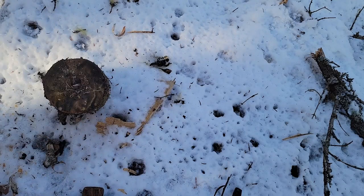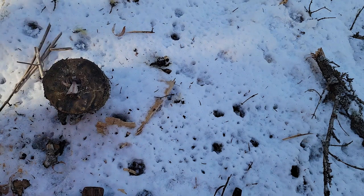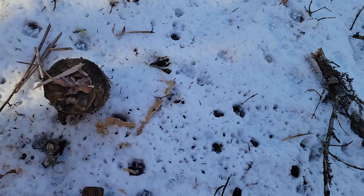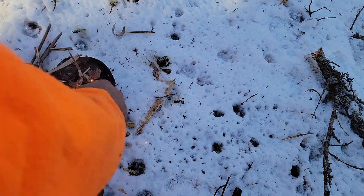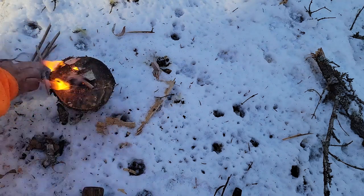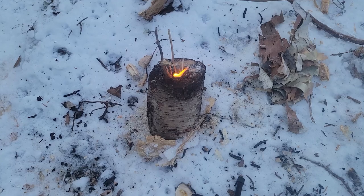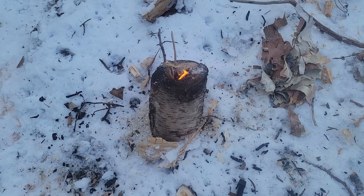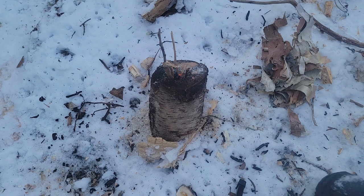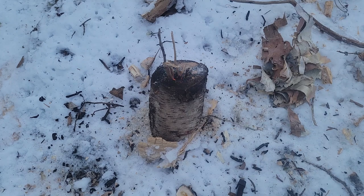Once we have both holes screwed in — one in the top and one going to the side — we'll start a fire. To do that, we'll put a couple of little sticks inside the middle, grab some birch bark, put that on top, and using our ferro rod, create a spark to start our fire. The wood is quite wet so it gives me a little trouble, but after a few minutes I'm able to get it going and sustain it well.